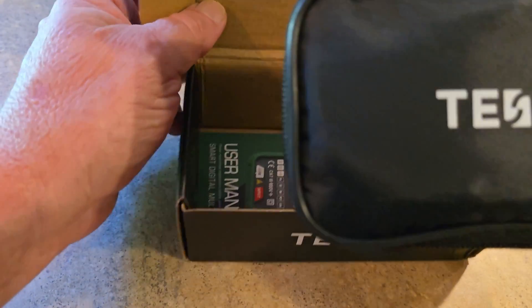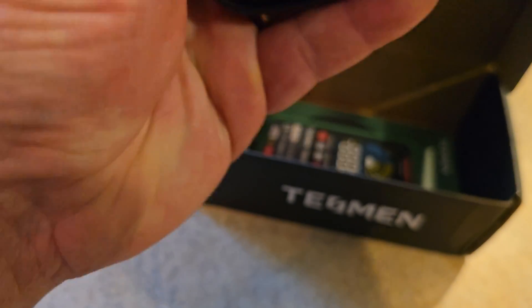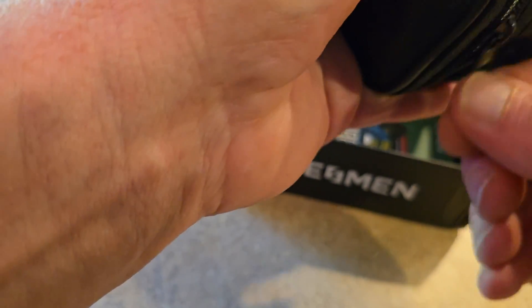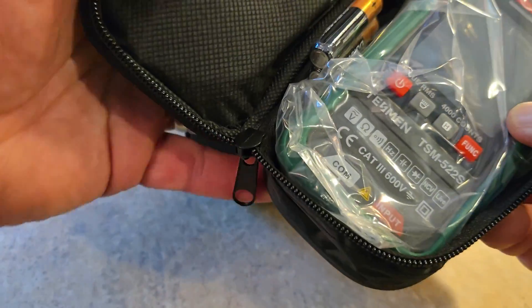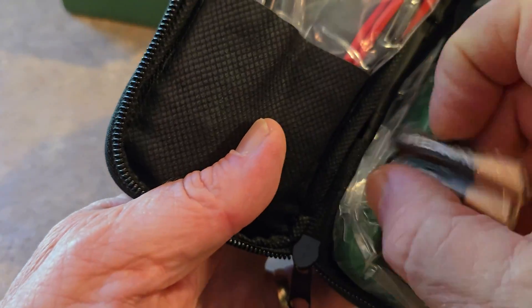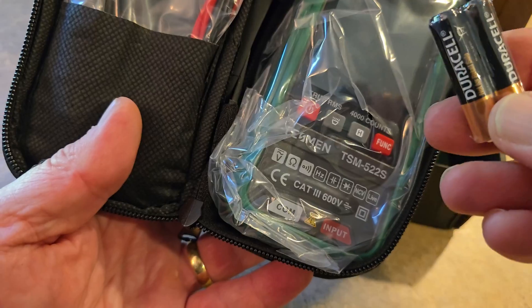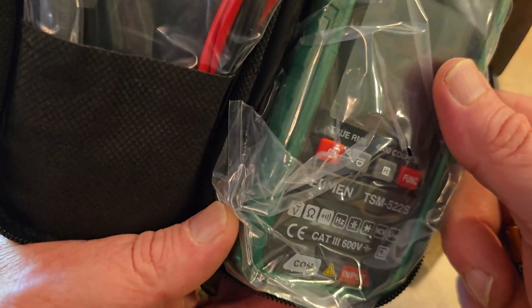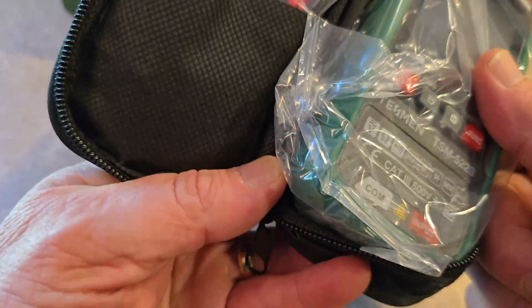Nice thick user manual. Nicer pouch, you can tell. It comes wrapped and sealed in plastic. Once again, Duracell batteries. The first one was 2000 counts — this one is up to 4,000 counts.